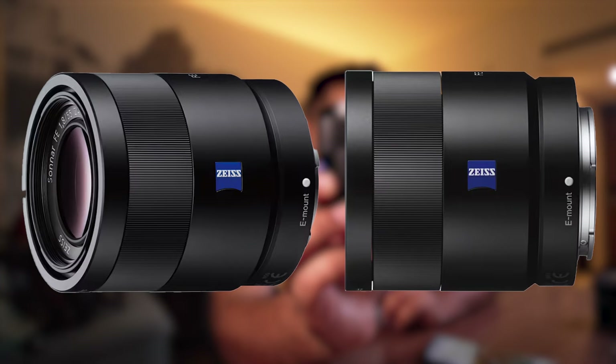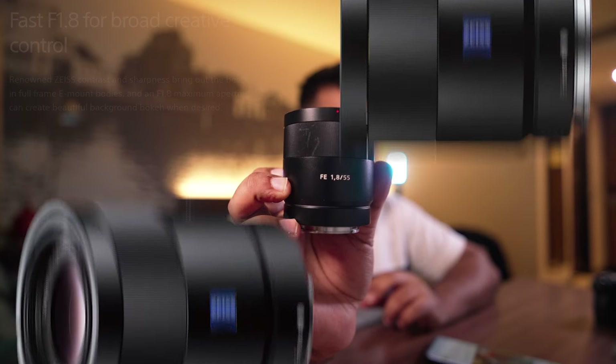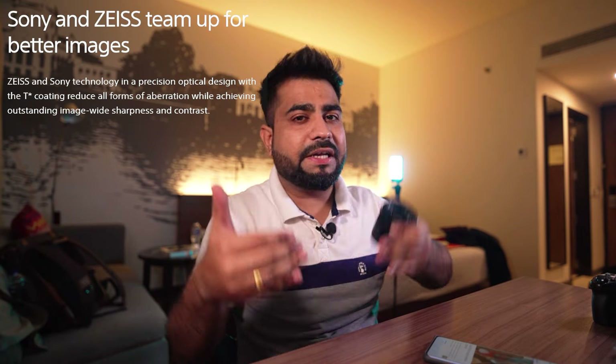Hey guys, hope you all are doing well. I'm your host Nusupaneet, and in today's video we are going to talk about one of the best lenses if you are watching on a budget. This is Sony's 55mm f/1.8 aperture, and this is very underrated because a lot of people don't know about this lens. But it is a very good lens in terms of shooting videos and photos.